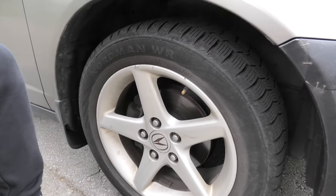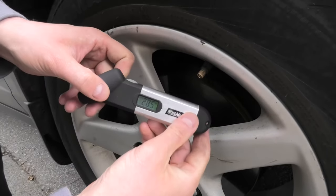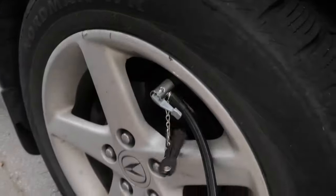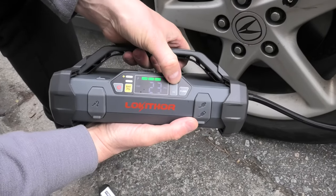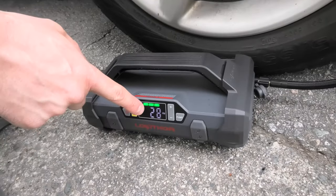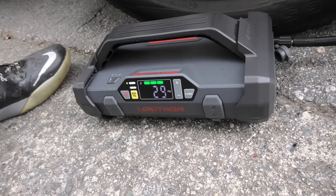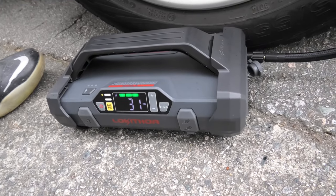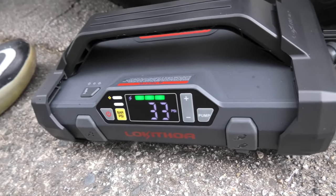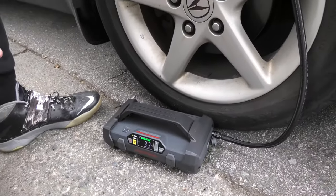Our front tire is a little flat — right now we will test our Loki Thor again. Currently we have 28.5 PSI in this tire and it needs 33 PSI. So I have to set the device to 33. This is the current value: 28. And we set it to 33. I will press and hold the pump button and everything starts pumping. Once it reaches 33 PSI it will automatically shut off.